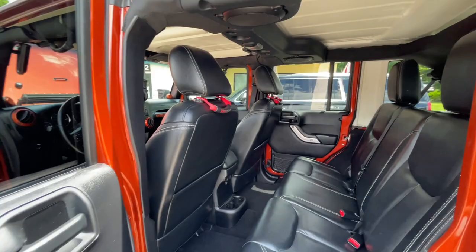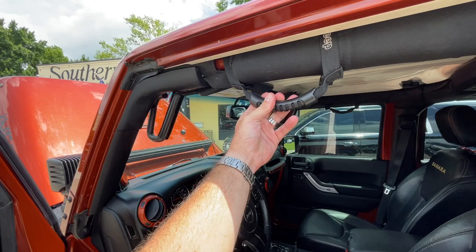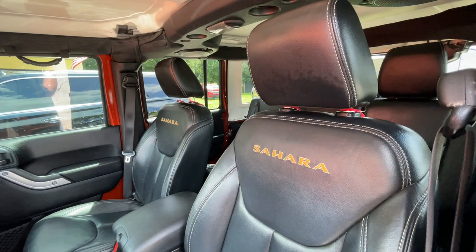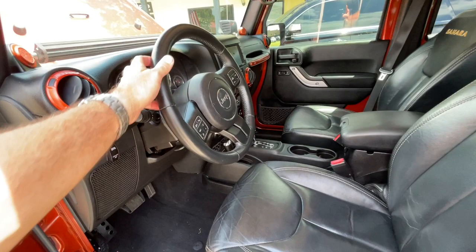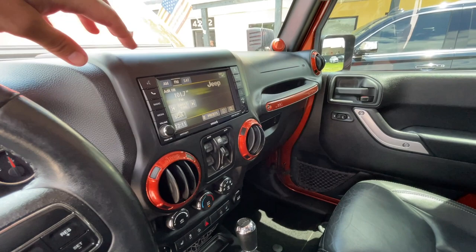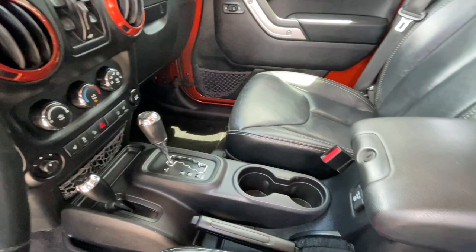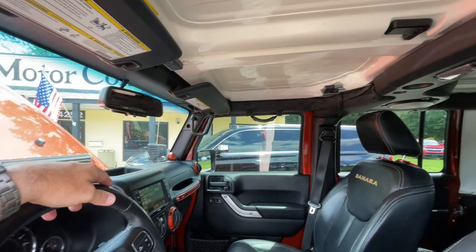Somebody added grab handles to help you climb up into the vehicle a little bit easier. The doors do come off as on any Jeep Wrangler — it's pretty simple to do, they don't weigh a lot. You're getting the factory handle right there to grab a hold of, and somebody added those onto the A-pillar. Seats have the Sahara logo stitched right in there. Just common wear, which is normal for a vehicle of this age, but no rips, no tears. Leather-wrapped steering wheel looks good, cruise control, audio functions. Mileage on this Jeep is right around 113,599. It has a touchscreen display, automatic transmission, four-wheel drive, and heated seats. USB auxiliary is right up there. The front Freedom Tops pop right off.